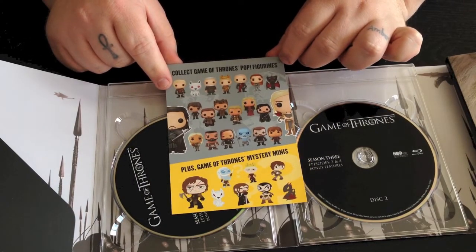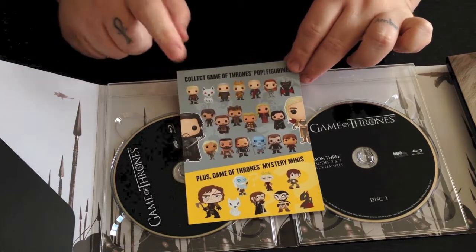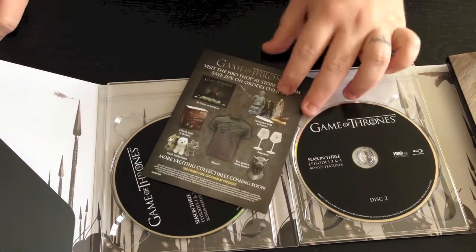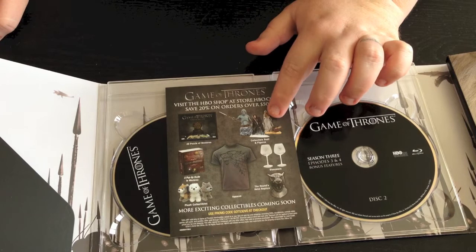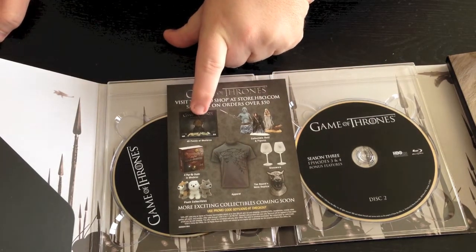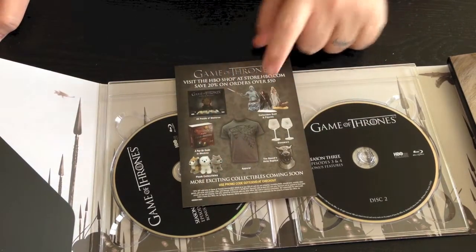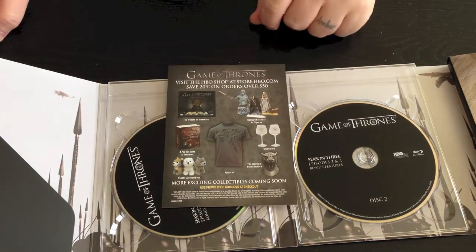Collect Game of Thrones Pop figures — now this is cool. I've seen that they've got some of these Pop figures for like Walking Dead and stuff, and I'm actually really interested in collecting these. I'm definitely going to be looking into these. And then on the back there are more advertisements for collectible busts, a 4D puzzle, plush figures of the dire wolves, some apparel like t-shirts, and wine glasses.